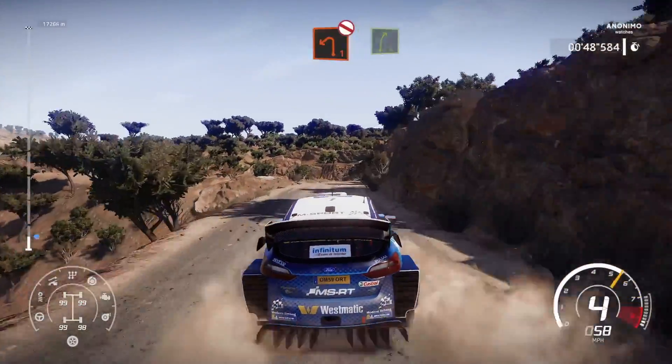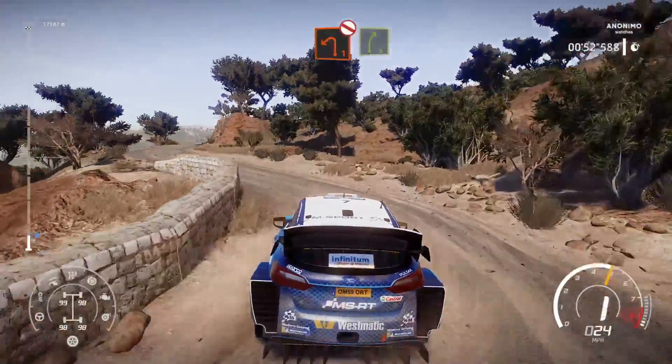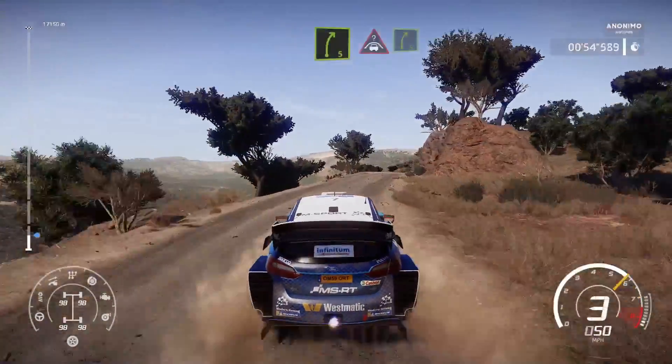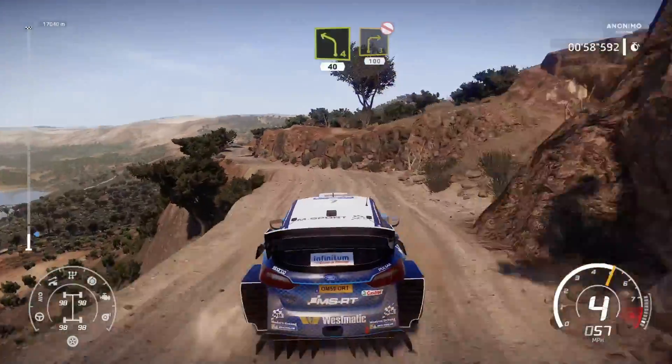And left 1, don't cut, into right 5. Into crest and right 5, short. Into left 4, short, 40. Right 3, short, don't cut, 100.